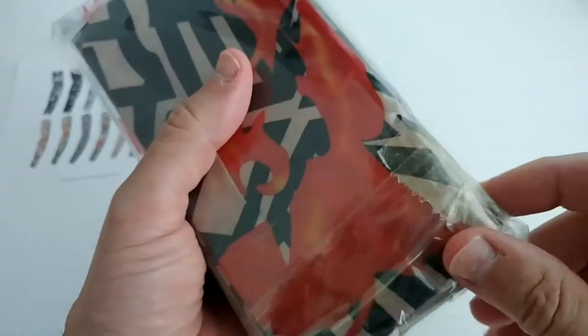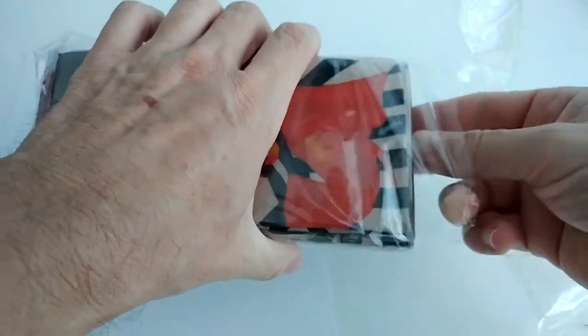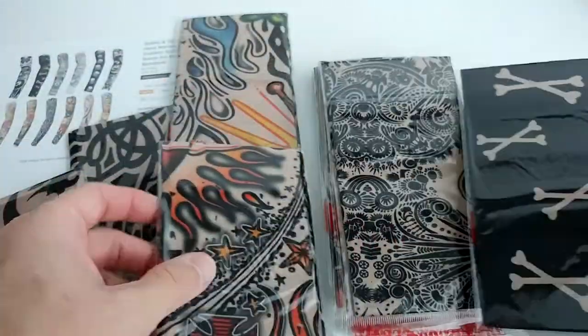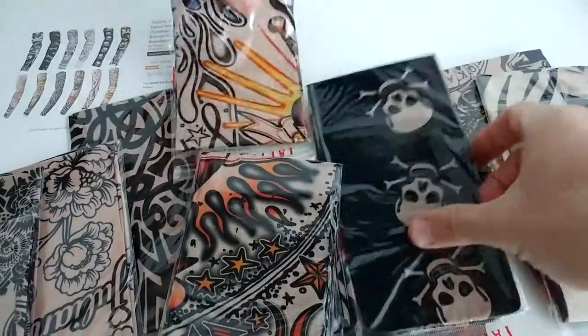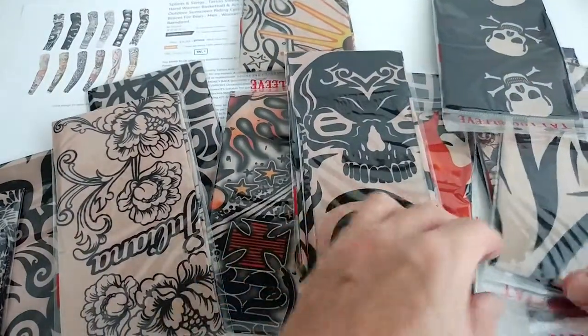By the way, if you order exactly this package, I can highly recommend that you don't open it with a knife, because when you hit the sleeve with a knife it will be damaged. There is tape and it looks like it's possible to open it without a knife. So I can really open it — as you can see, there are 12 single pieces inside. I'm just gonna try any one of these and we'll see.